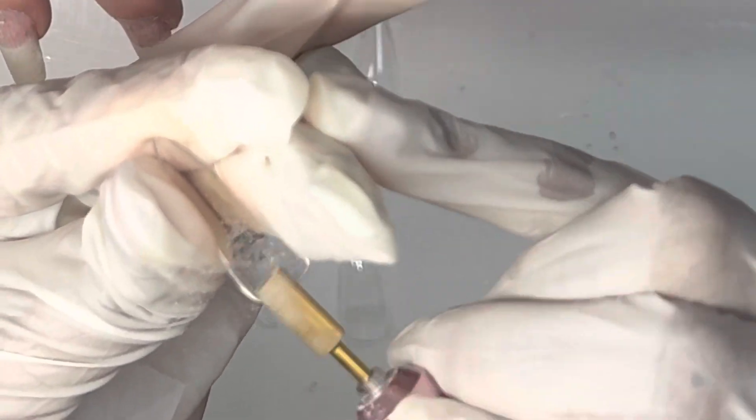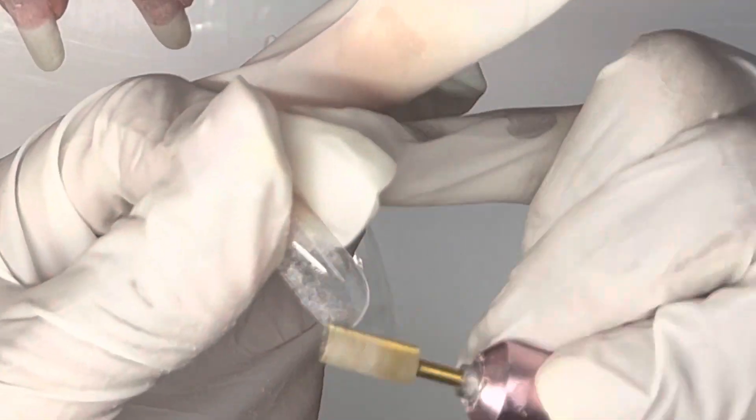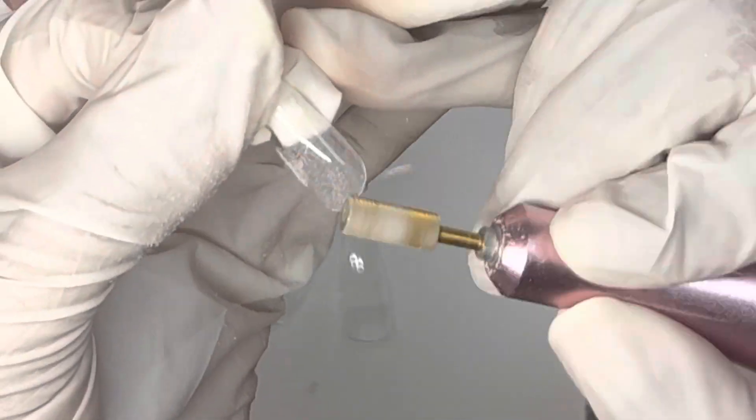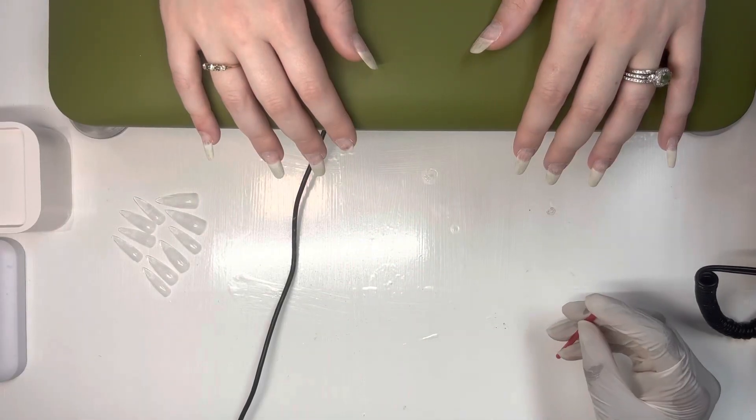Here we have to etch the inside of the nails, and I go over the very bottom part of the nail as well so that when I adhere it, it gives a more flush look at the cuticle area. That way I don't have to do as much filing afterwards. I'm just using a STF bit for this.